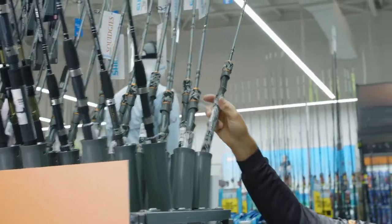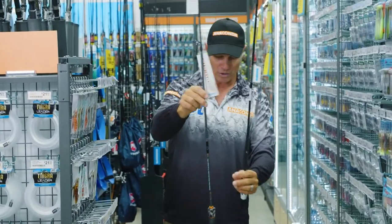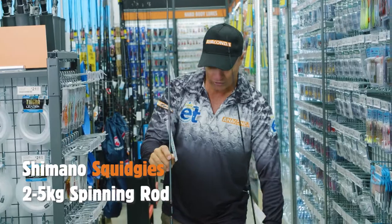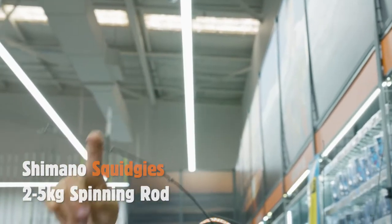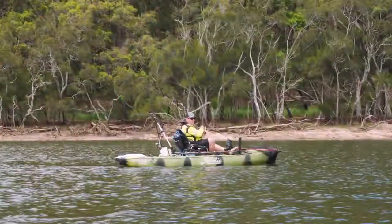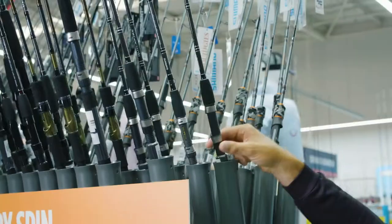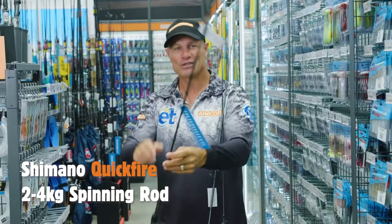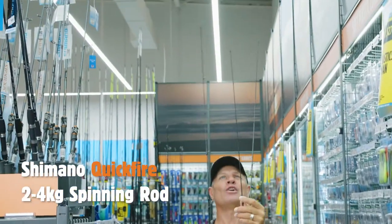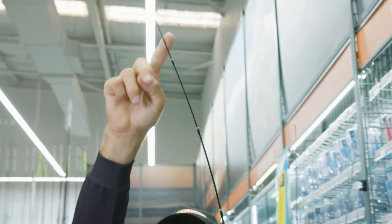You can get confused with all the rods here at Anaconda — there's just so many. This one here, another Squidgy beautiful rod, two to five kilo, a little bit stiffer up the top, but it'll give you that grunt if you've really got some heavy timber you're pulling these fish out of. Or you could go for one of these Quickfire rods — this Quickfire is a longer rod. As you can see, all different lengths; these three all have brilliant ability to pull a big bream from the snags.